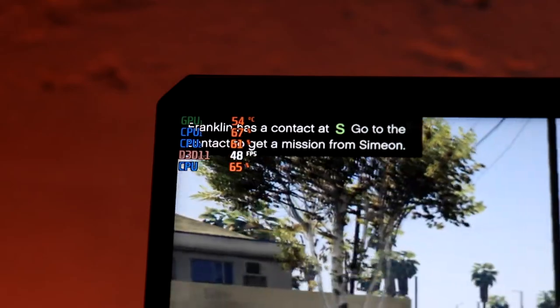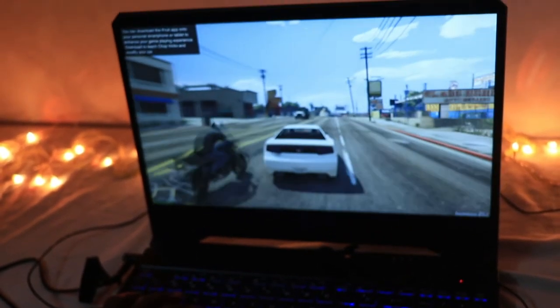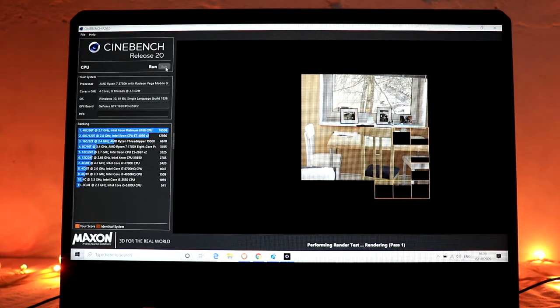The main problem here is the fan noise. When you set the laptop to turbo performance mode, the battery degrades very fast and the fans run at full speed. It was the heaviest noise I've ever heard — even my desktop CPU doesn't make such sounds. The noise is clearly audible and will disturb you during gaming, though it's manageable. I also ran Cinebench R20.